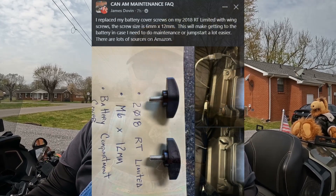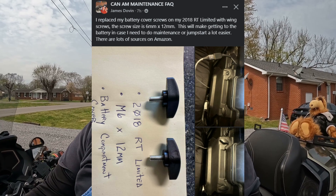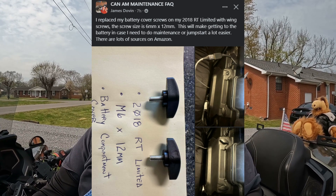Hello everybody, Smyrna Cowboy here. I am going to try something that I saw on one of the Can-Am RT Spider Groups and we'll see if this sucker does it or not. If it does, for the RT models, this will be a big help. Let me put you in front of the battery box and I'll show you what I'm talking about.